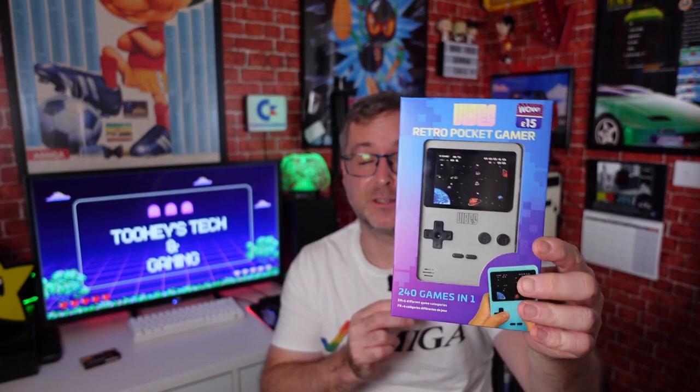Hello and welcome back to another B&M tech video. I was out and about in my local B&M today and I came across this. It is 240 games in one for £15, made by Vibes and manufactured for B&M retail. These are classed as stock and fillers this time of year because we're still in September and they've already got their Christmas stuff up — we haven't even got to Halloween yet.